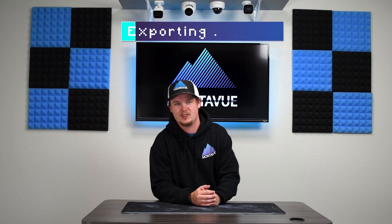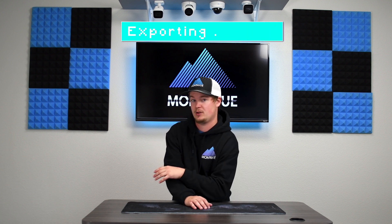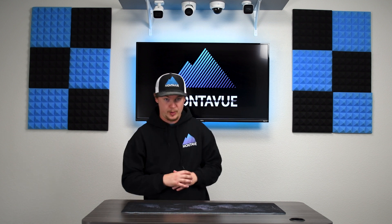Hey guys, welcome back to Montavue. Today we're going to be going over how to export your footage, either by using an NVR with a USB flash drive or using Montavue Go for desktop. Obviously you've had something happen on your cameras and you need to export that footage either for personal use or for law enforcement officers.